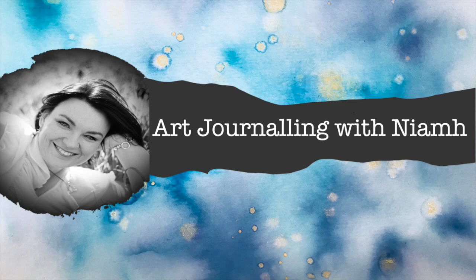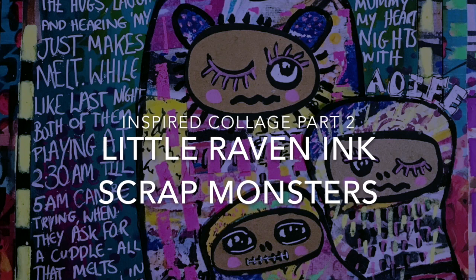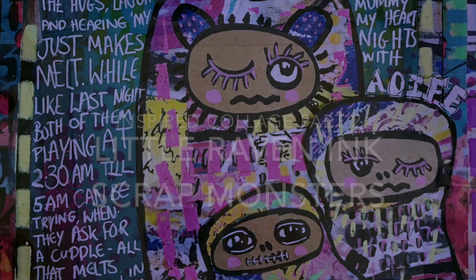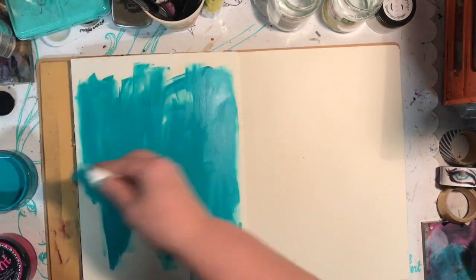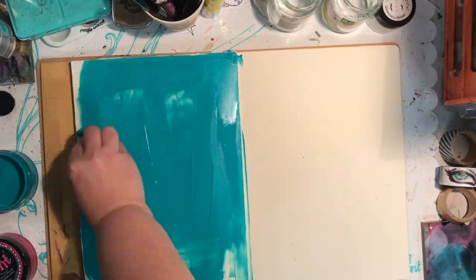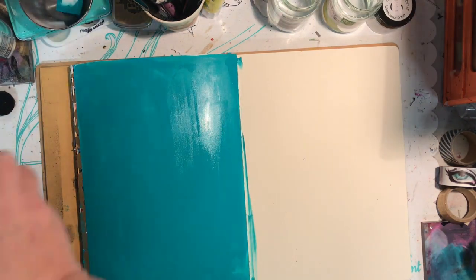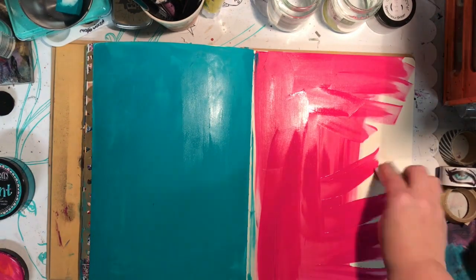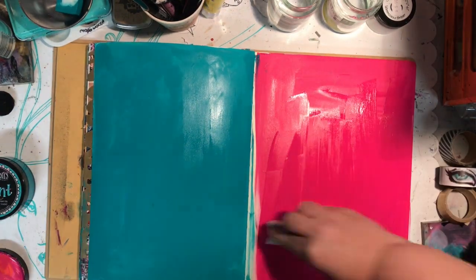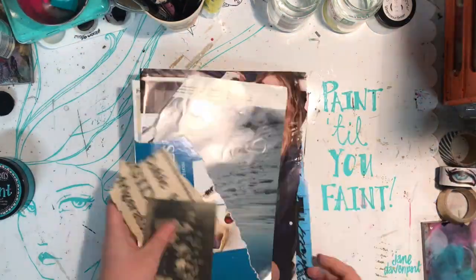Hi everyone, it's Niamh here and welcome back to my art journaling channel. Today we're looking at an Inspired by Collage series and we're looking at Little Raven Inc, or Courtney Diaz's style of collage art journal pages. I'm painting the page with the Vibrant Turquoise Dilusions paint, and this page has been done in bubblegum pink - both from the Dilusions range and it's in the Dilusions journal.